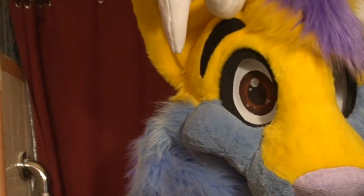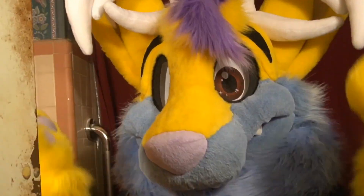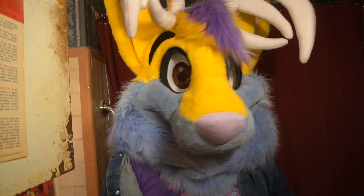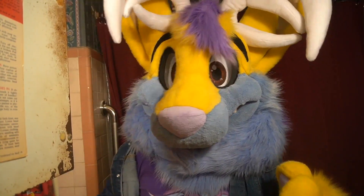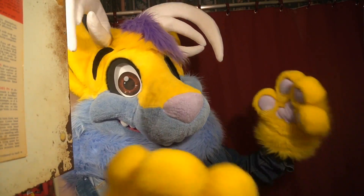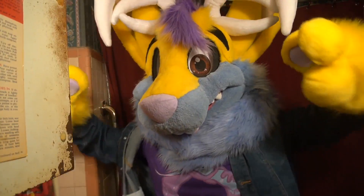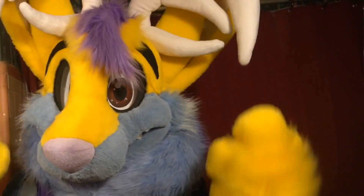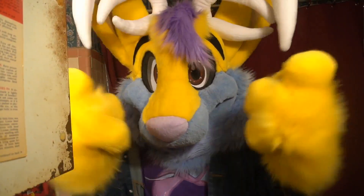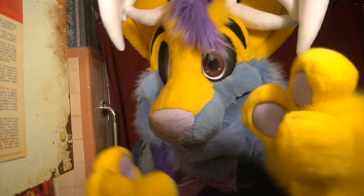But before I do that, I want to give a shout out to my new video editor. That's right! I got a new video editor. This is his name, and this is what he looks like. Go check him out, because he makes some awesome editing. His editing is awesome! And the best part is — I'm paying him.